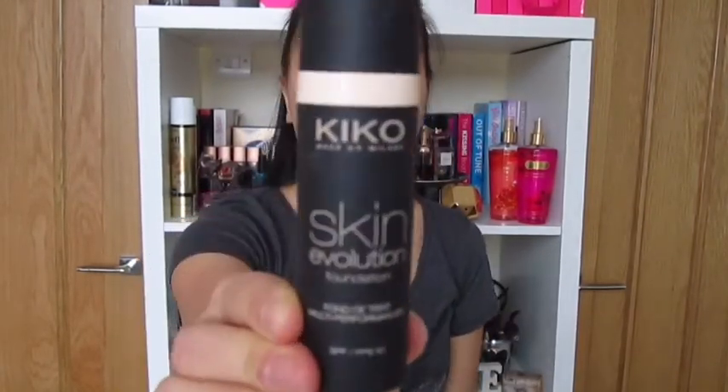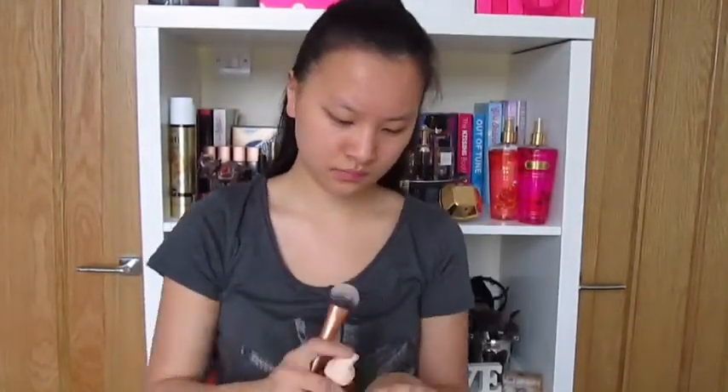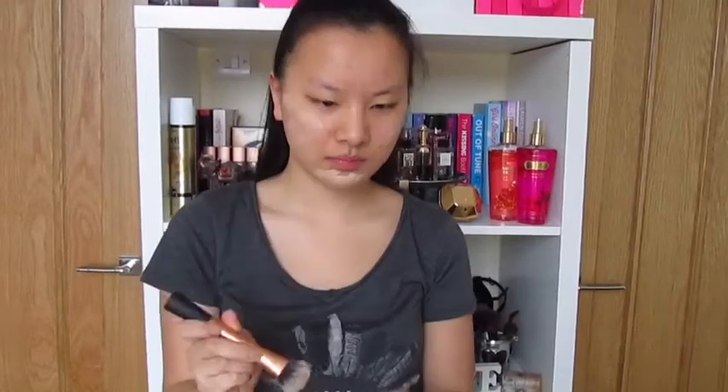Now I've used my foundation primer, I'm going to be using this Kiko Makeup Milano foundation. I really love this — it is really easy to apply. This is the Creamy Beige 107. I'm also going to be using my Real Techniques expert face brush to apply this, as I find it the easiest way to do this.